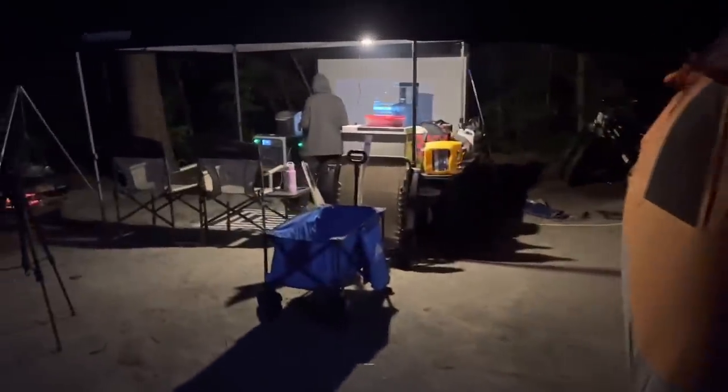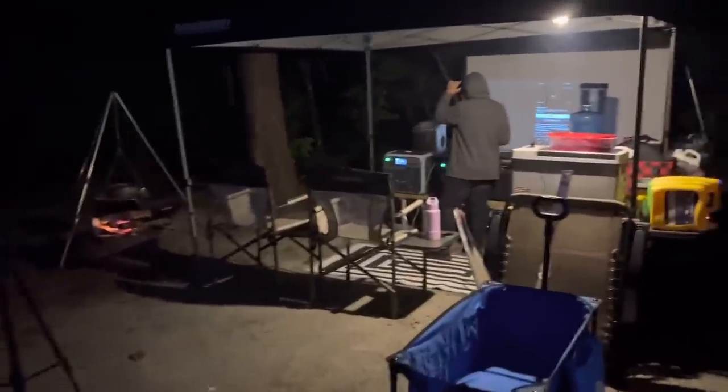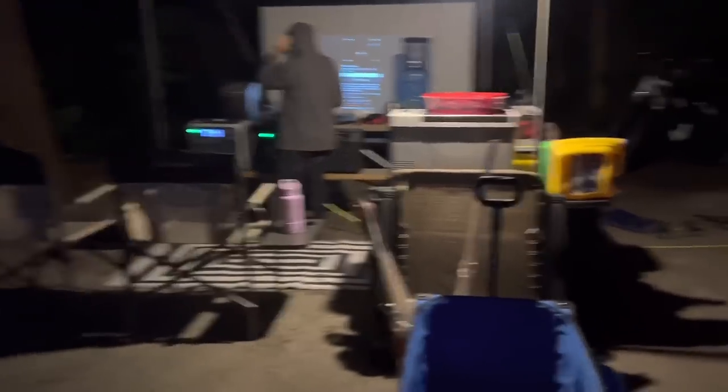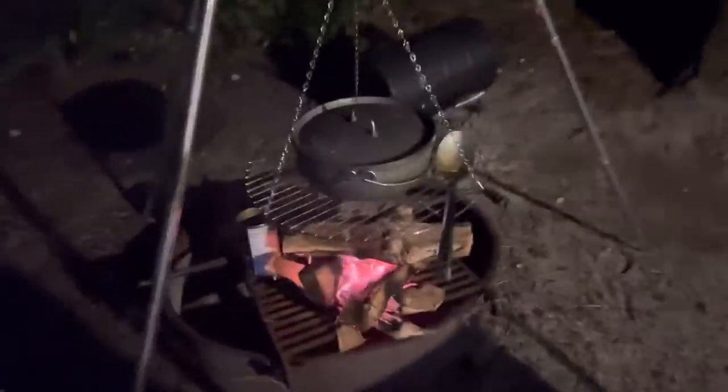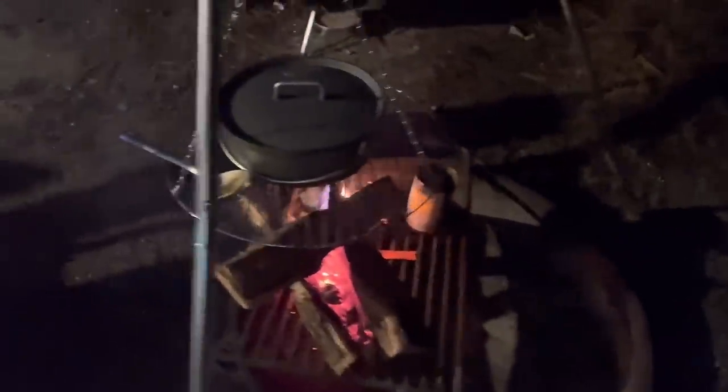I'm sleeping — I'm already set up. Camera set up, movie set up, dinner going. Lady Lead over there getting some stuff together. Kitchen set up. Got some baked beans and burgers on right now. Came in late — late dinner — but we still got it going.